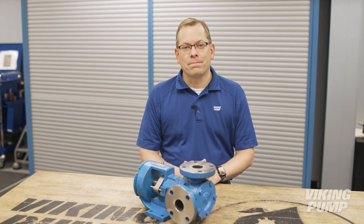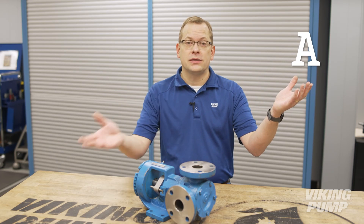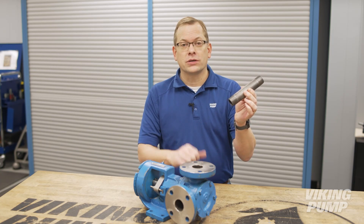Hi, I'm Chad Wunderlich with Viking Pump, and this is a pump. It's a machine for moving liquids from point A to point B, but first I'll need to connect pipes to the ports.